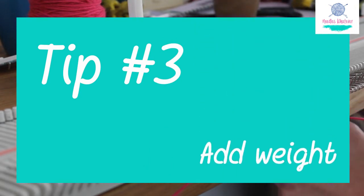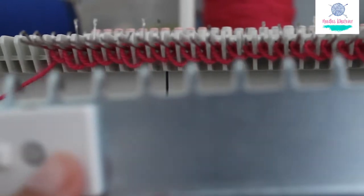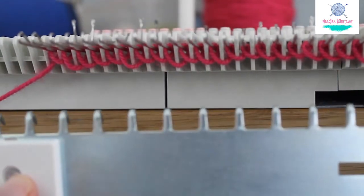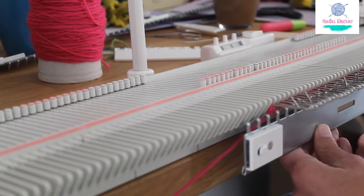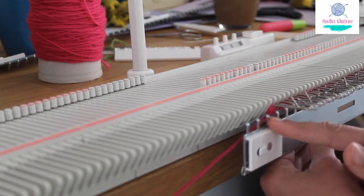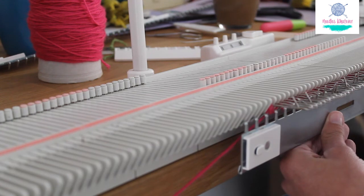Tip 3: Add weight. You can't work without any weight on your yarn. You need to get your comb and let it slide into the stitches that you just created. You will notice that it will take up alternate stitches, and that's okay.